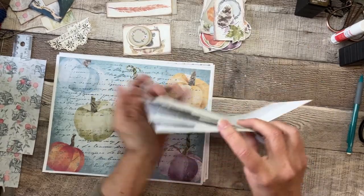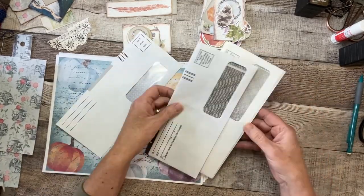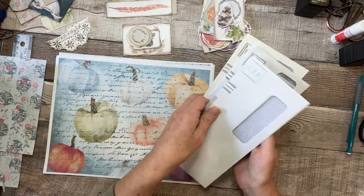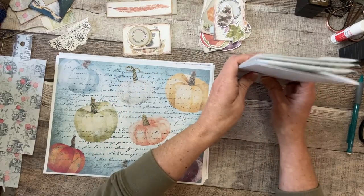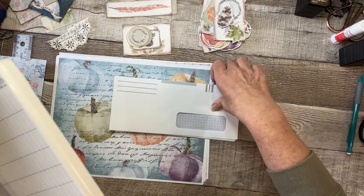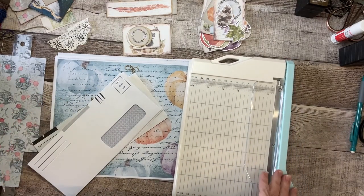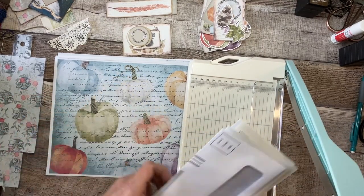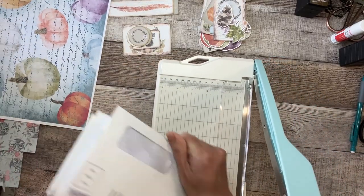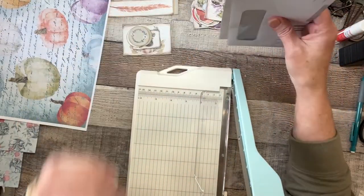I'm going to get them stacked up like this — they don't have to be the same. This one is a little different and that's okay; they don't all need to be identical. I'm going to line them up on this edge. I should mention I'll be clearing my throat a lot — I'm still dealing with repercussions of COVID and have a little bit of congestion.